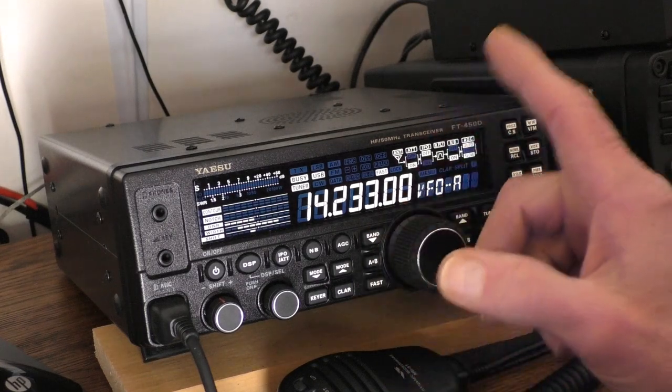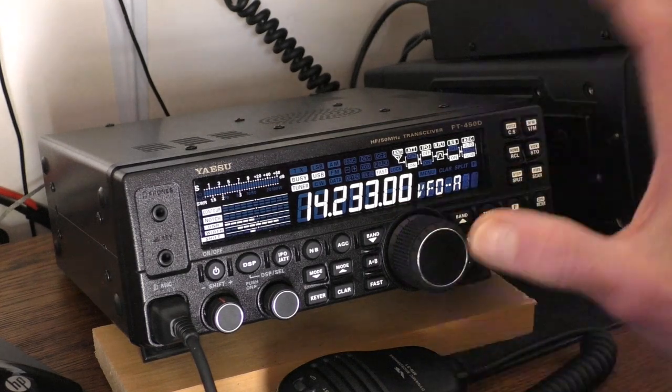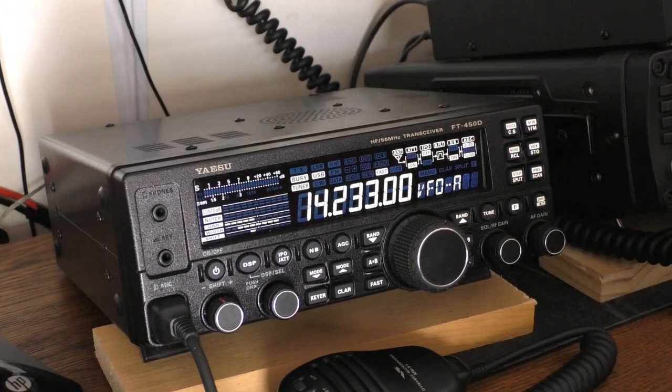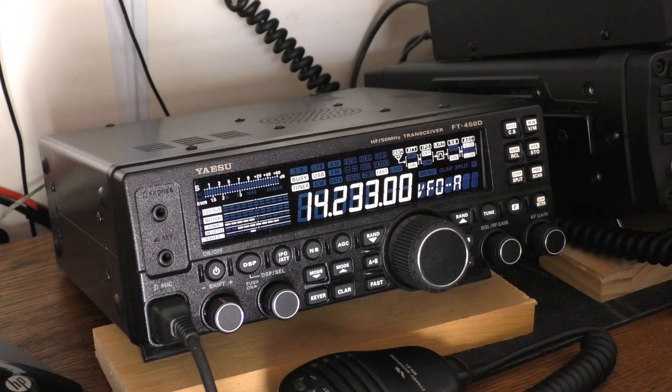On AM, the radio automatically jumps to 10 kHz steps, though you can change that in settings. It also has FM, so if you have 10-meter or 6-meter repeaters nearby, or during a band opening, you can reach far-away repeaters. It's fully repeater-capable with tone encode and CTCSS squelch built in.